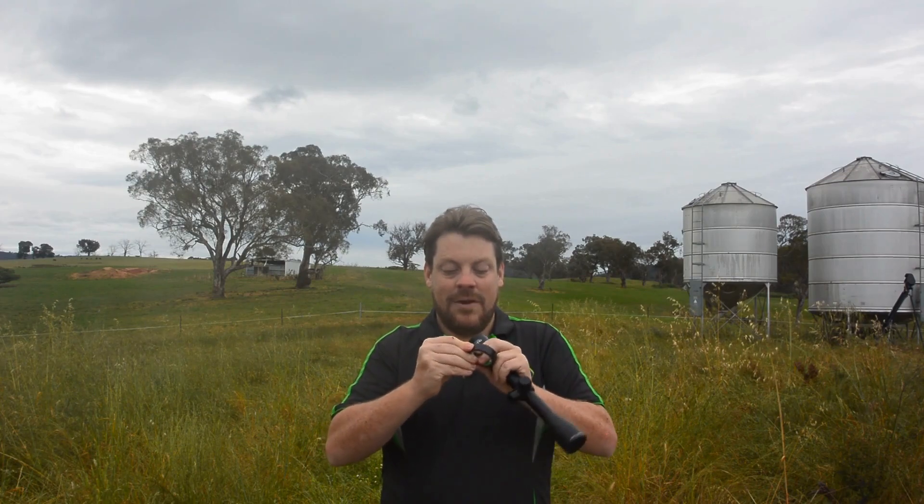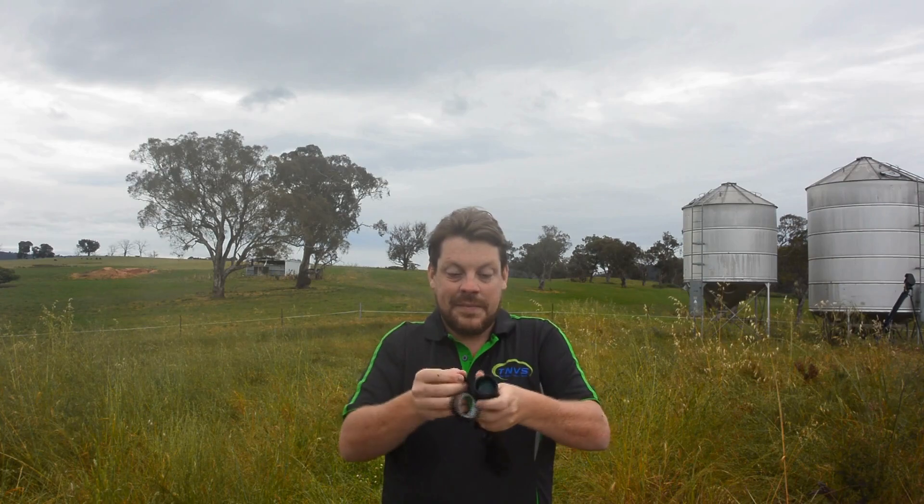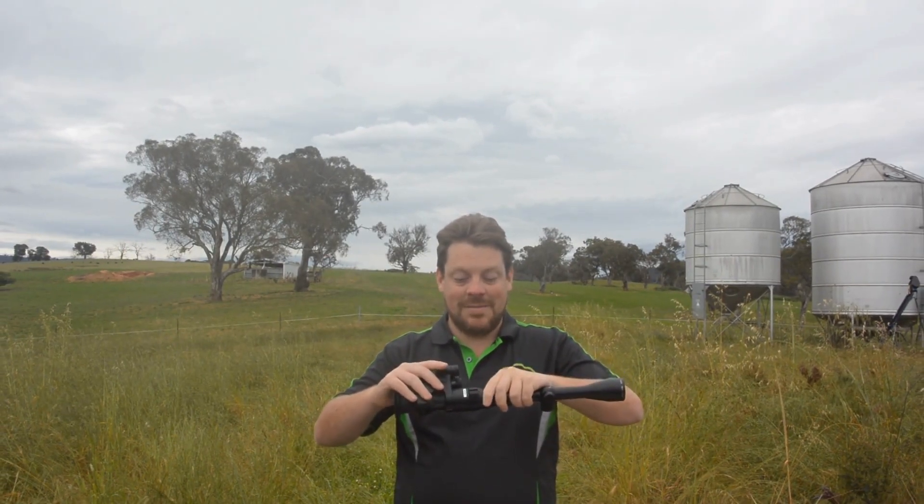Before you put the shim in, grab your tape and do one or two laps just around the scope — that should be enough. Once you've got your tape on there and your shim on there, you want to slide that into the adapter.